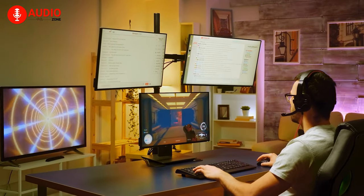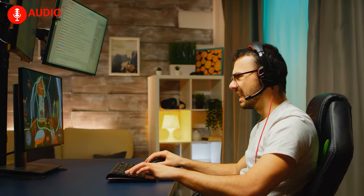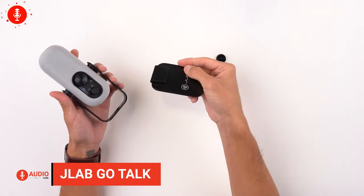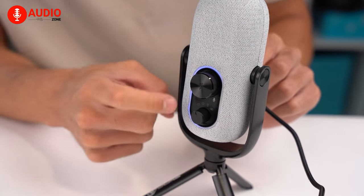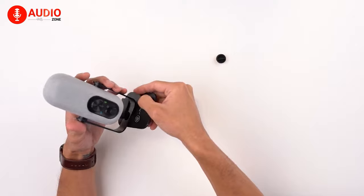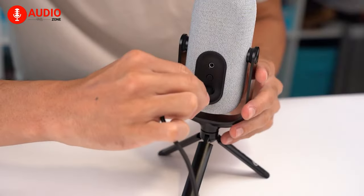Whether you're an online gamer or streamer, if you're looking for a reliable and affordable microphone that can elevate your streaming to the next level, then you definitely should check out the JLAB GO Talk microphone. The microphone features a high resolution of 96kHz, which ensures clear and detailed audio recording when you go for streaming. Its sleek and compact design makes it easy to set up and use, and its plug-and-play functionality means that you can start recording right away.